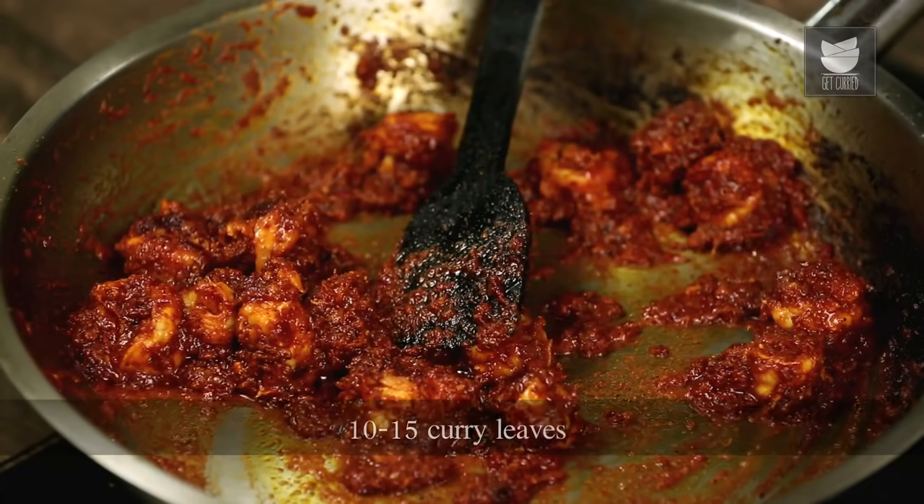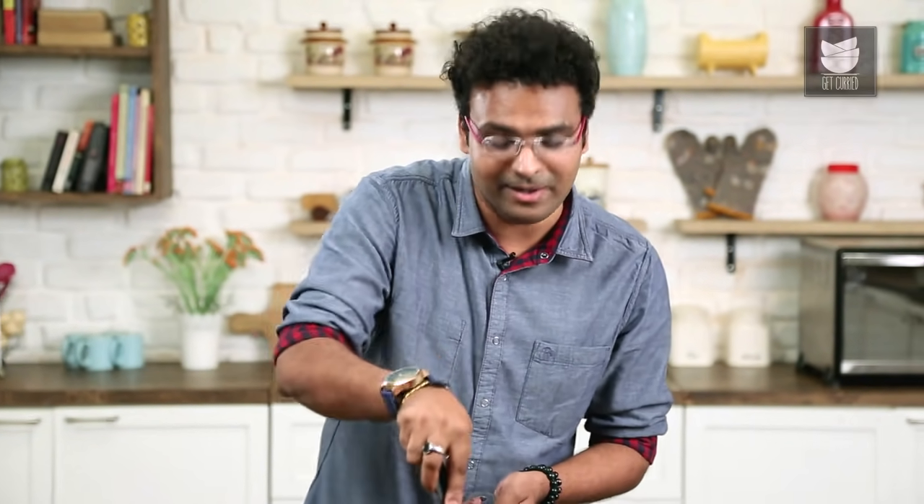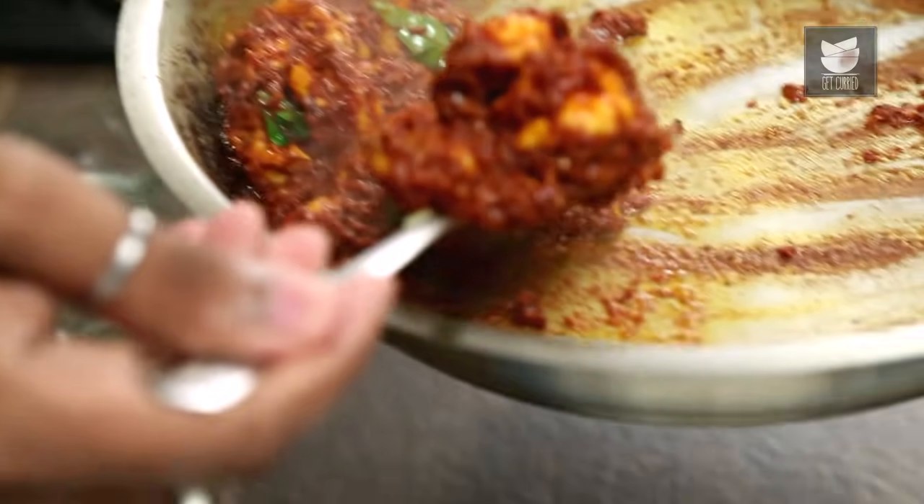The prawns are nicely cooked, nicely roasted, and have got a nice brown colour. Time to add in some fresh curry leaves and give it one final mix. With this, the Ghee Roast is ready. Let's transfer this onto the serving plate — and trust me, this goes amazingly well with some appams.